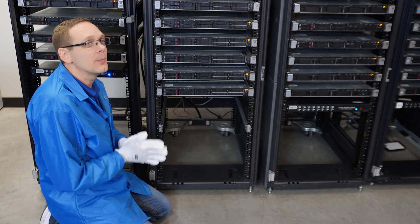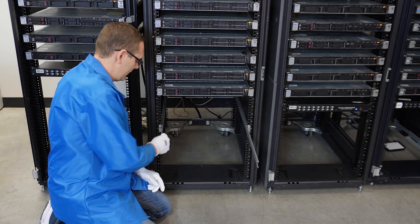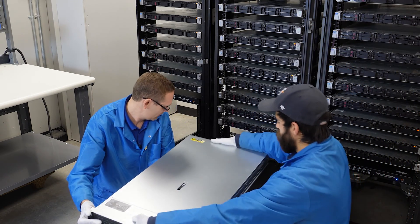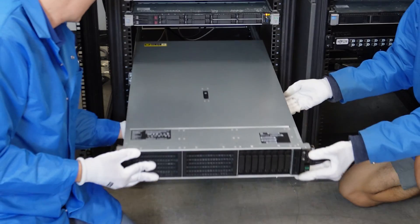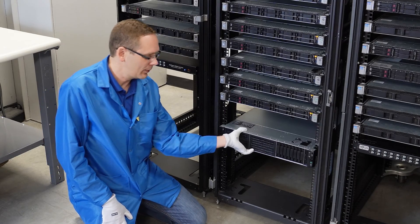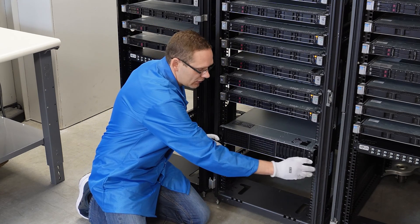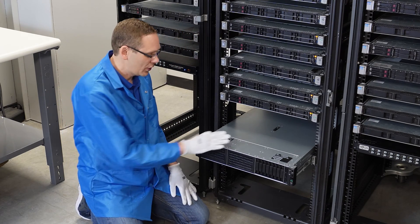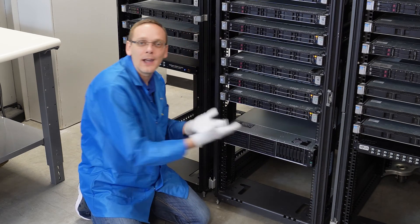Now we're just going to take the server and slide it right in. There are inner sliders inside the rack that we'll slide out, then we line the server up and it clicks into place. The server is completely locked in. If you want to remove the server, just take these two tabs, pull them down, and the server slides right out. Then it clicks back into place and locks in nice and firm.